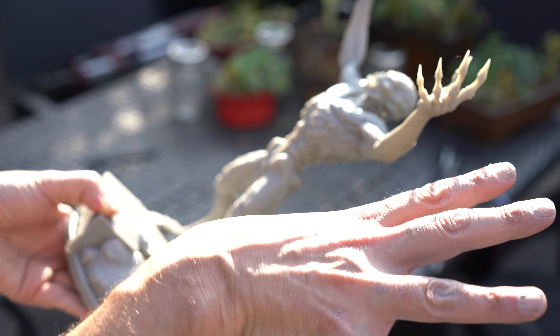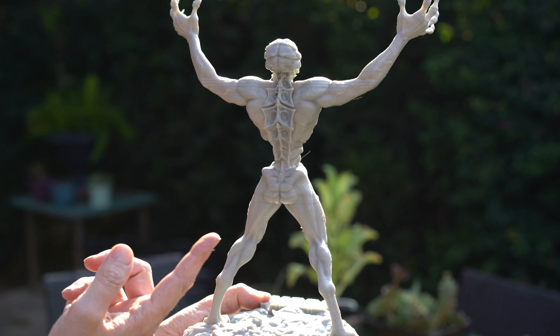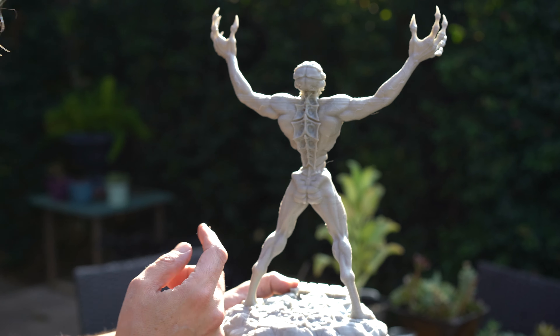I also exaggerated some of the details a bit. Of course that doom ass — you gotta have that doom ass. I think I probably worked on that more than any part of this sculpture. You gotta get that doom ass just right.